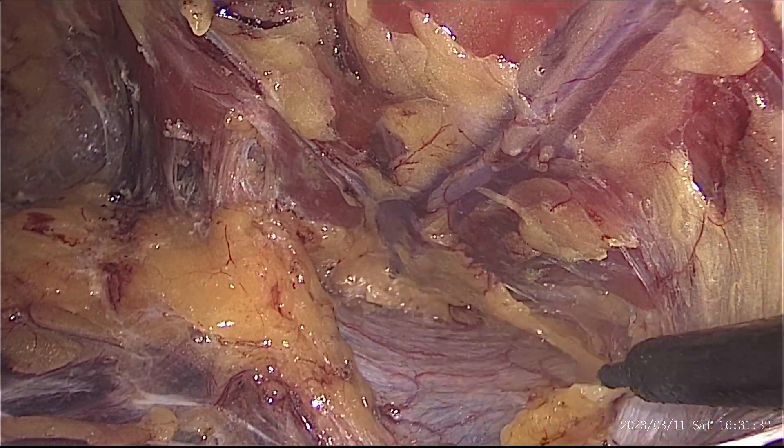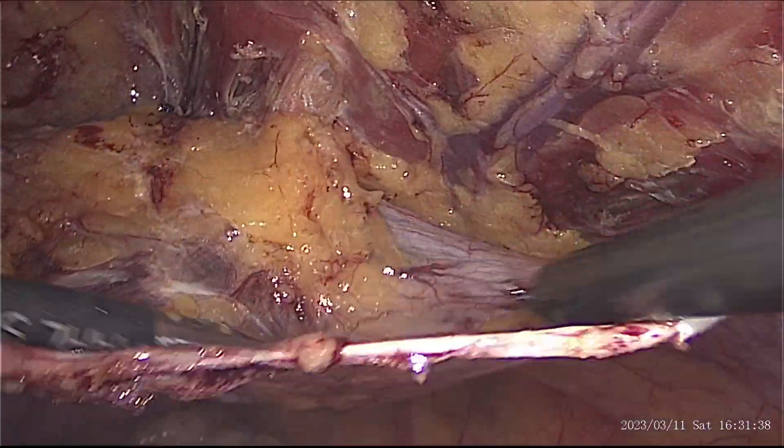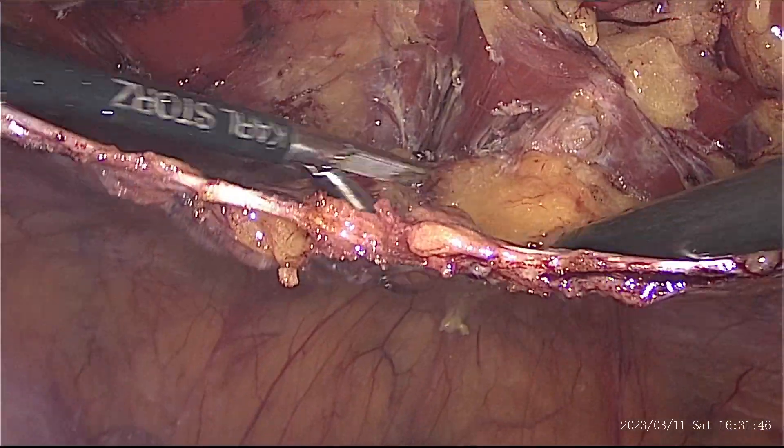Before proceeding to tackle the flap at the hernia defect, we have created adequate space on both sides of the defect. This helps us in keeping the peritoneal defect as small as possible.